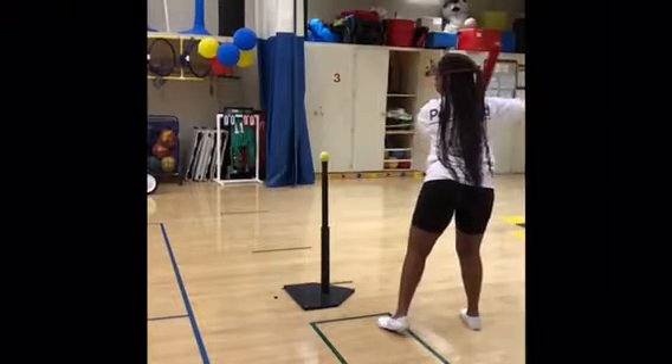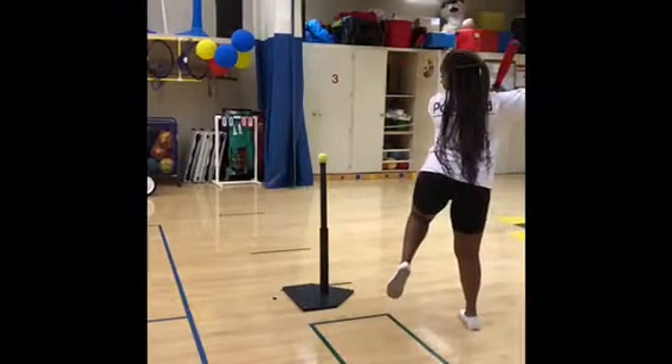Here's a video showing all the phases on the non-preferred side leg, hip, knee, and foot.